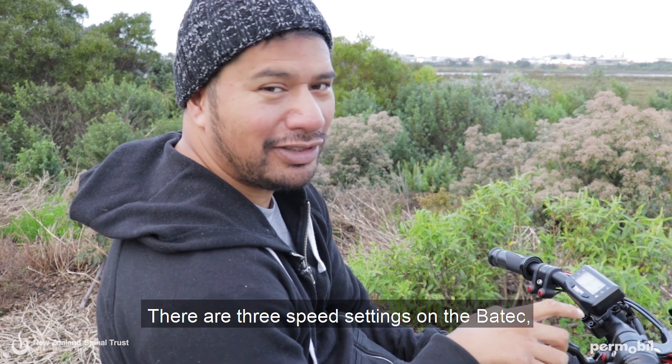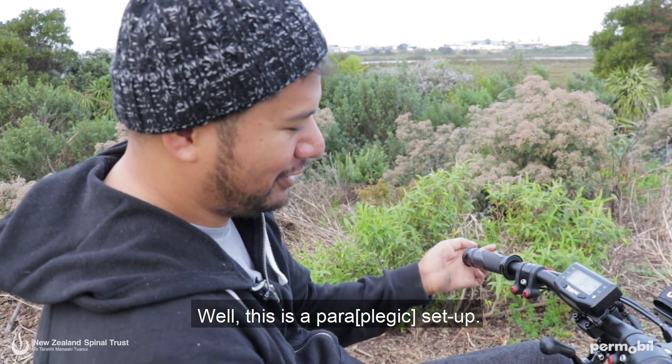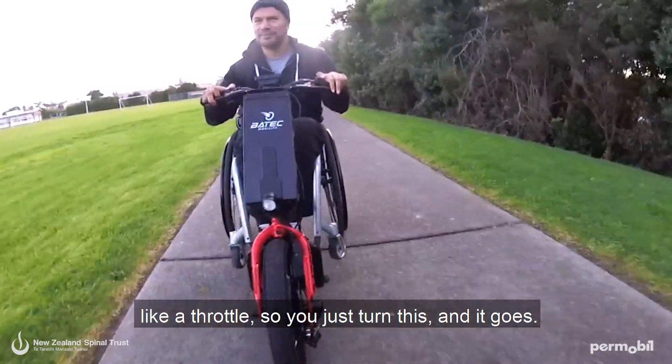There are three speed settings on the Batek: slow, medium, and fast. This is a para setup — basically it's just like a motorcycle, like a throttle. You just turn this and it goes.